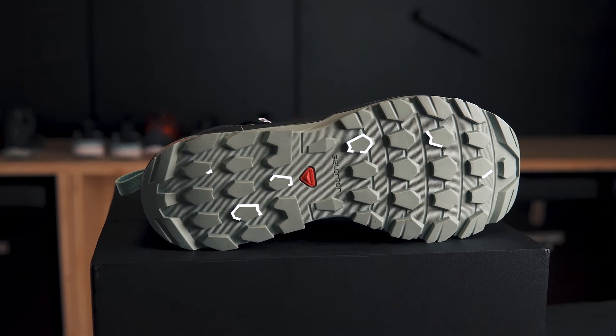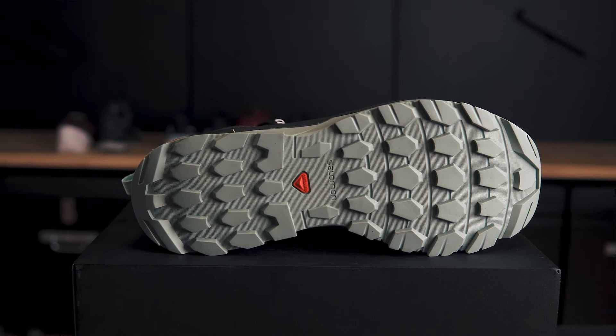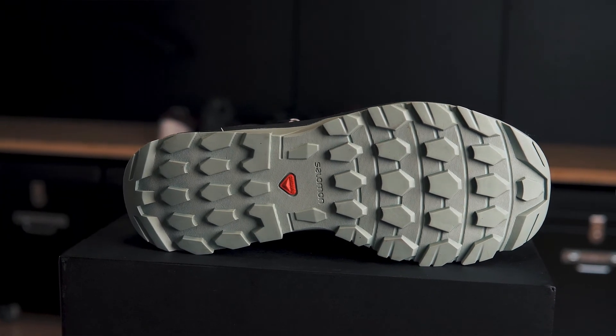When we look at the bottom unit of this boot, we have multi-directional lugs. That allows for the woman to grip on any sort of surface that they're walking on and feel very secure with their footing.